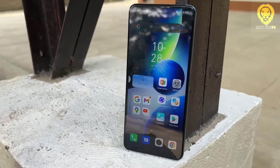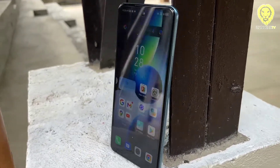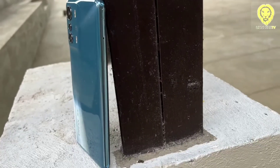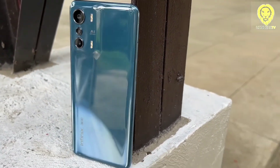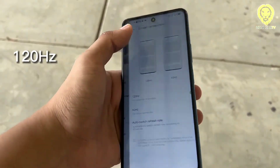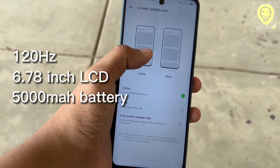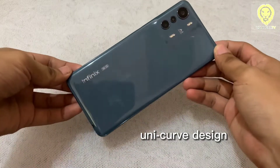Infinix has been getting and gaining more attention recently. We have been hearing the Infinix Note 11 Pro and Zero X Pro as contenders versus other brands. Infinix announced their Infinix Zero 5G — it is their latest premium 5G smartphone. It brings a 120Hz 6.78-inch LCD with a 5000mAh battery, plus it has an attractive unicurb design.